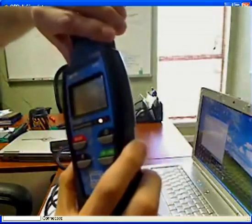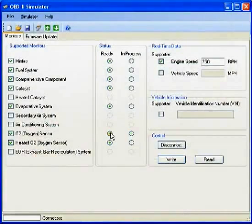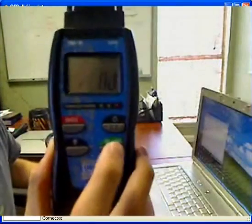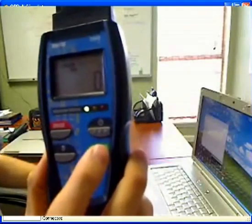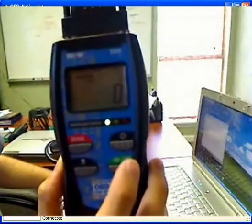We're going to go ahead and change that setting in the software and set it as ready. Click write, then press link, and it's going to read out the codes again. This time we have green, which indicates no readiness monitors are incomplete — everything is good.